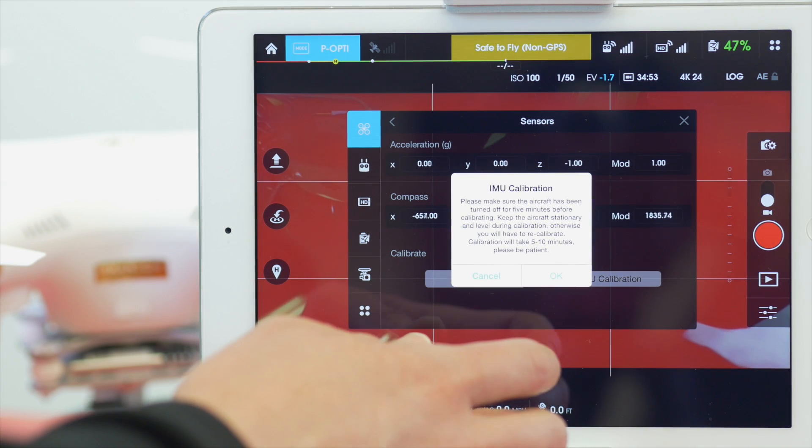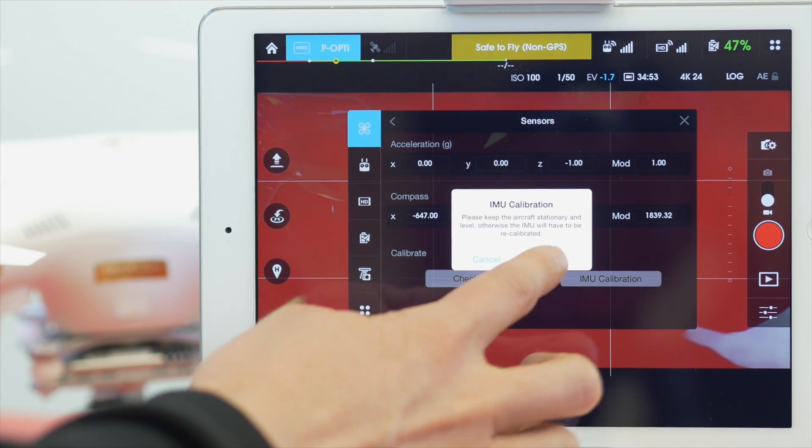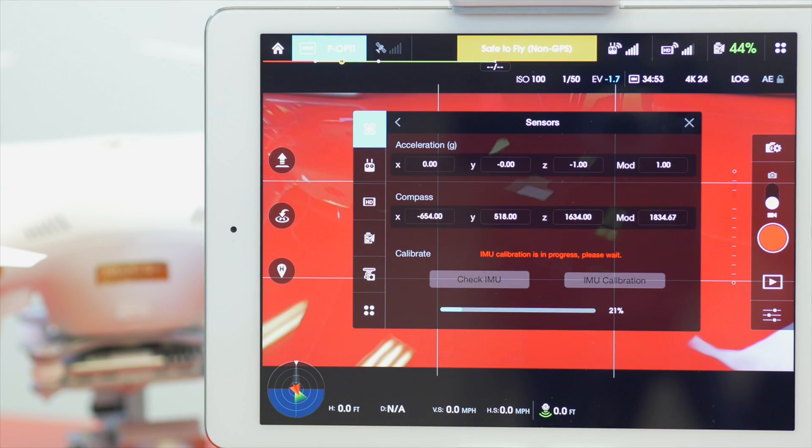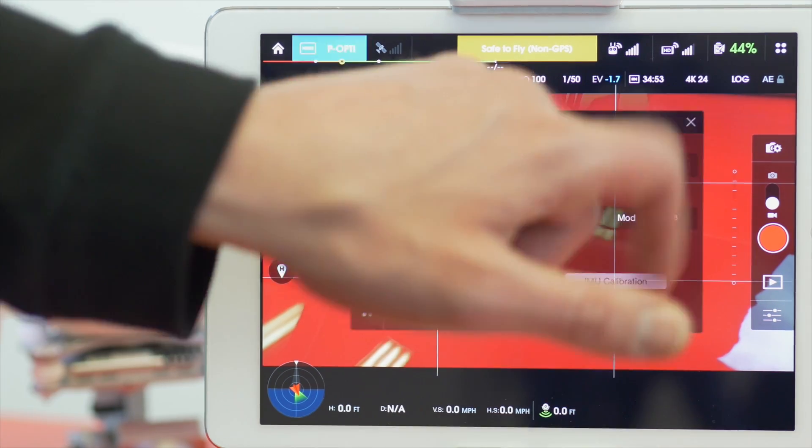Then you can say OK here and it will begin. When it gets to 100% you know that it completed successfully, and you can close this box and begin flying.